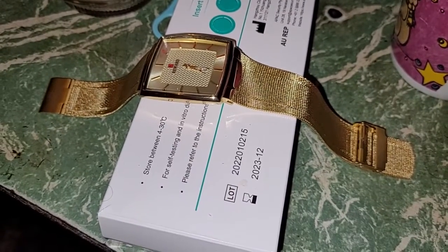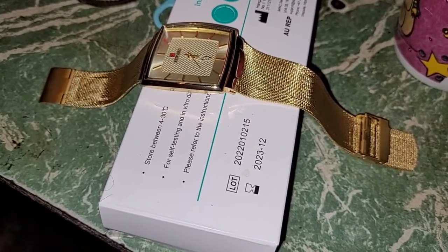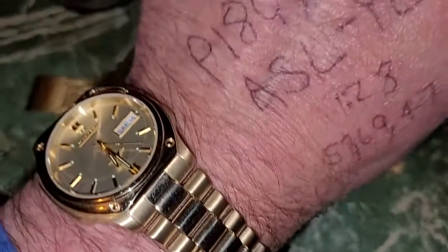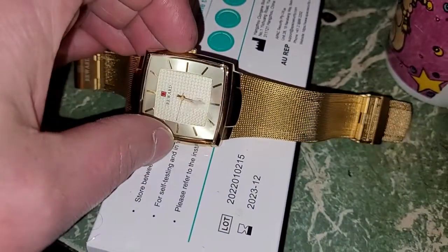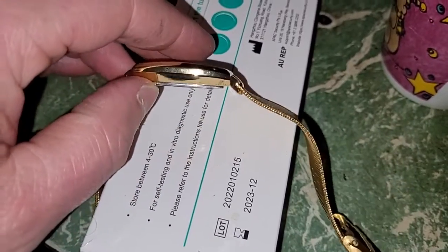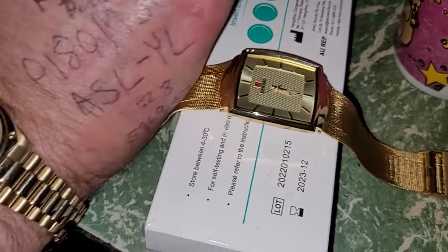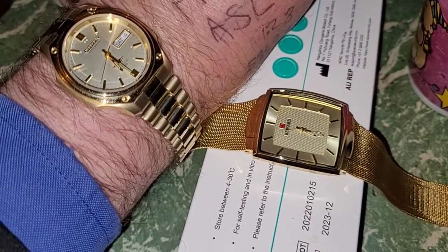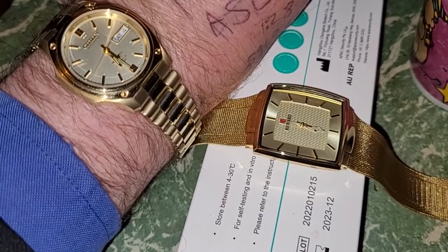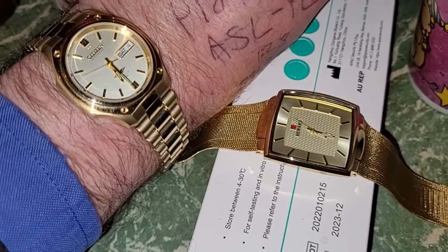I want to show you guys something here. There's a little trick you can sort of pick up on between real gold plating and fake gold. Now this is another Chinese banger. You notice the difference? This one's the Citizen I bought back in 2002 for $220.